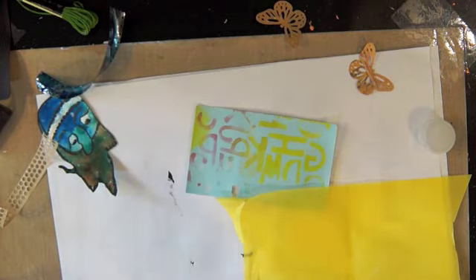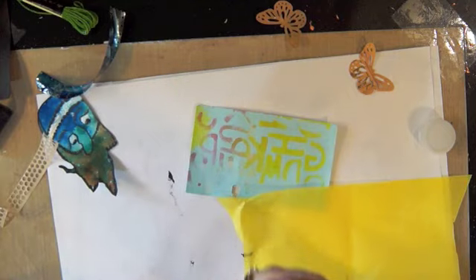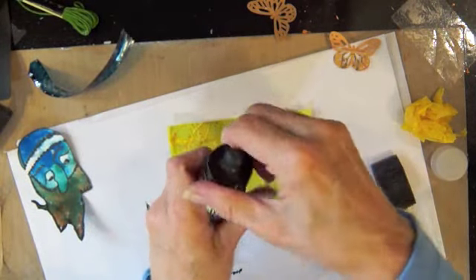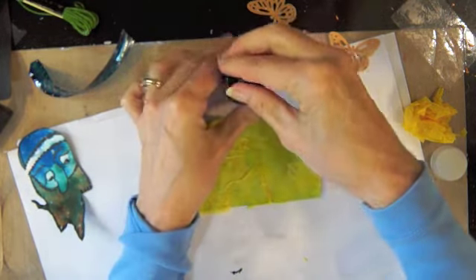I'm just going to get started and use some of this matte decoupage from Arlene, and I think I'll use some of this burnt sienna Liquitex acrylic ink — just dribble that around.